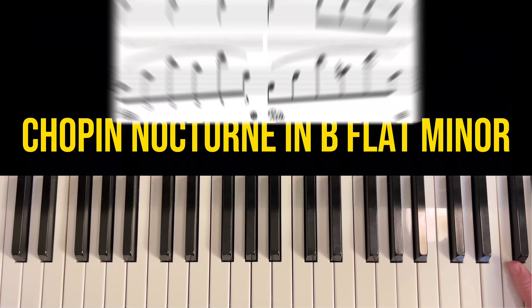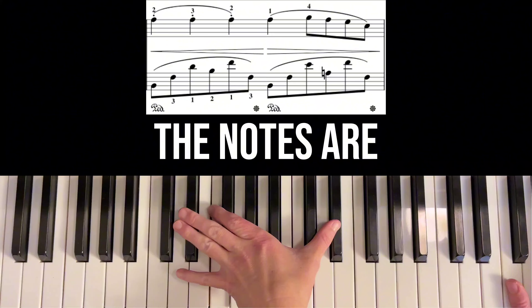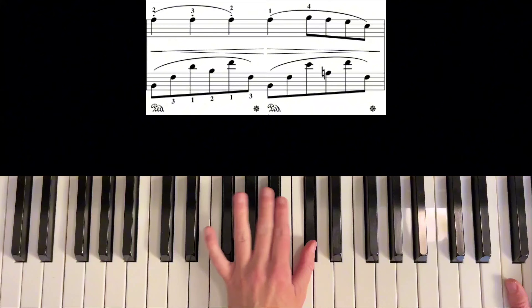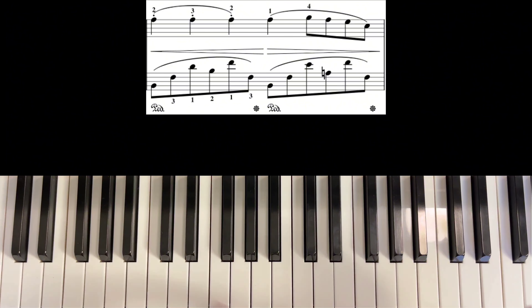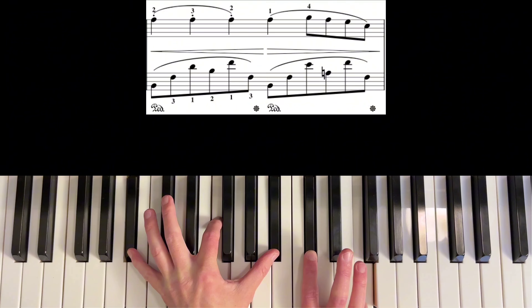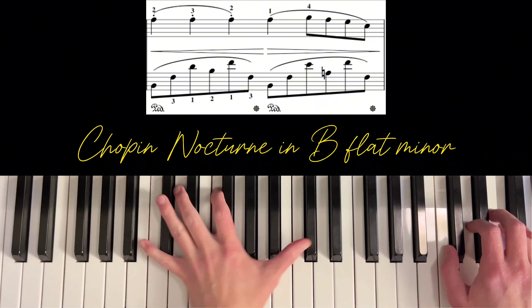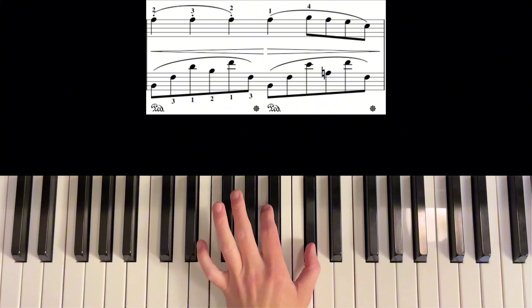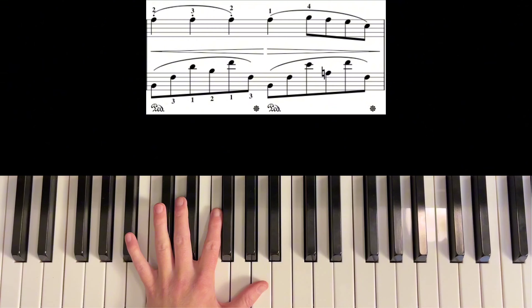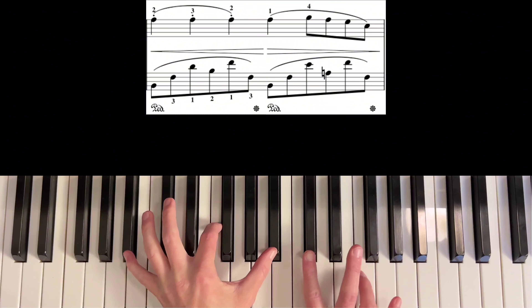The second chord pattern that's going to make sight reading ten times faster is out-of-order broken chords. In the Chopin Nocturne in B-flat minor, my left hand is going to be playing broken chords that are spread apart and the notes are out of order — not necessarily going root, third, fifth of the chord; they're mixed up and very open. But similarly to the previous examples, if we take all of these individual left hand notes and clump them together it forms one chord. If I were trying to sight read this, looking at individual notes is really hard because there are twelve left hand notes in the first measure.